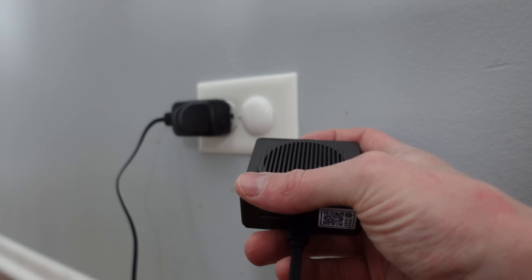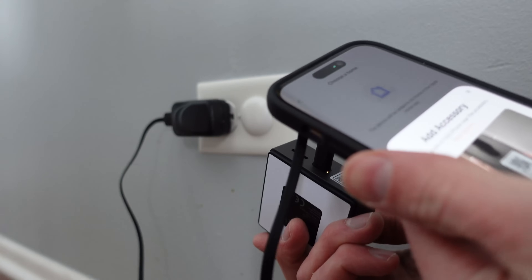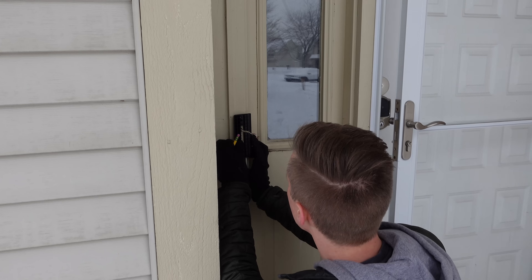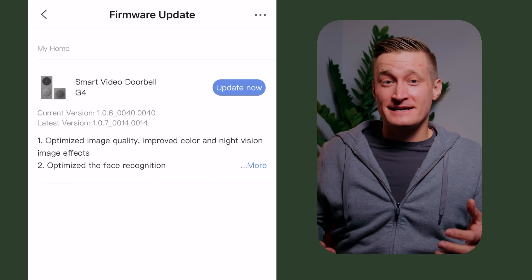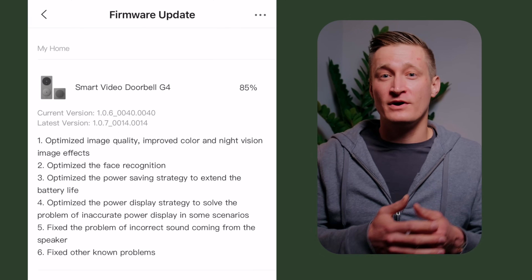For many doorbells, you add it to your smart home at the doorbell itself. With the Aqara G4 doorbell, this process happens at the chime box. Installing this doorbell in cold weather, I was very thankful the process was inside and not out by the doorbell. Adding the doorbell to your home technically works through just Apple HomeKit without the Aqara app, but you'll want the Aqara app on this one. Since I got this doorbell, Aqara has been hard at work updating the software with bug fixes, and you'll need the Aqara app to update your doorbell's firmware.